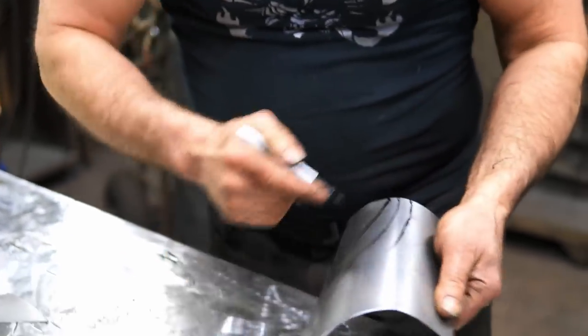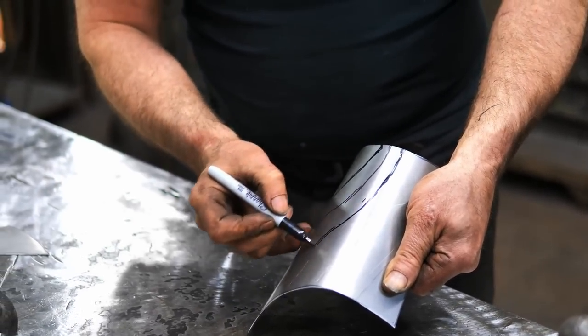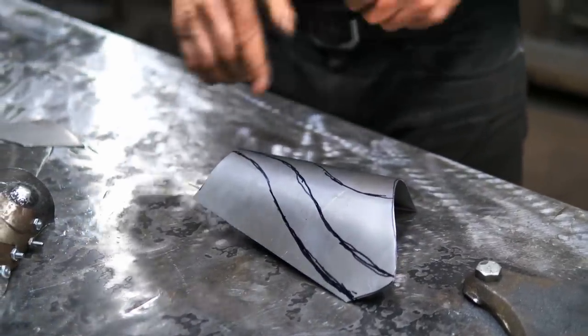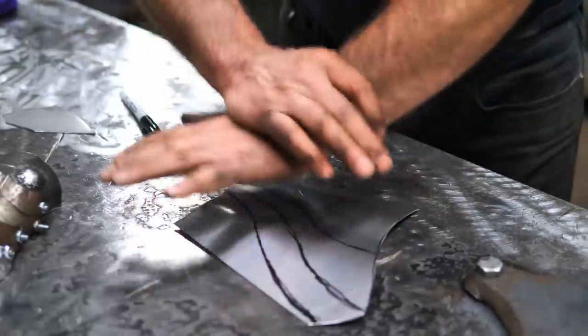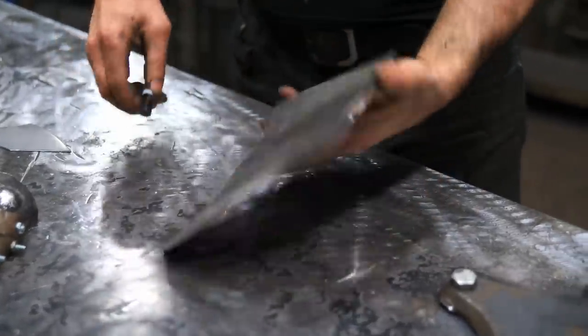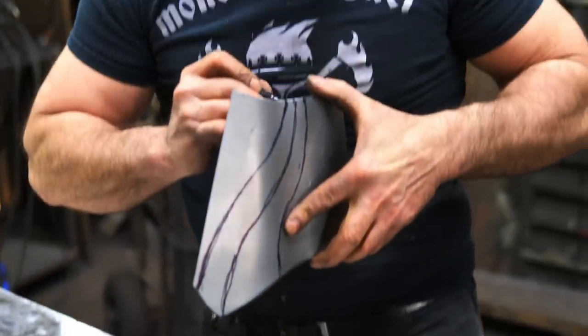I'm going for a very organic, flowing shape here. What I need to do now is flute or emboss those lines and I'll do that on my little homemade rig on the power hammer. First thing I need to do is transfer these lines to the other side.